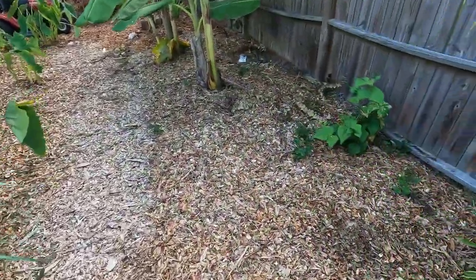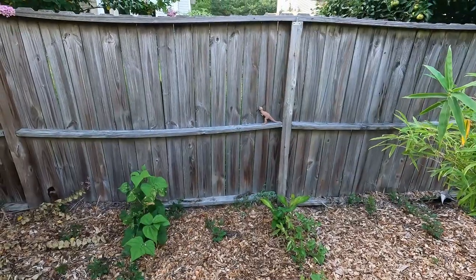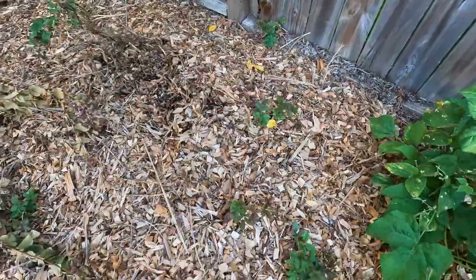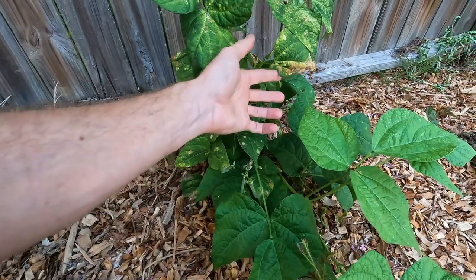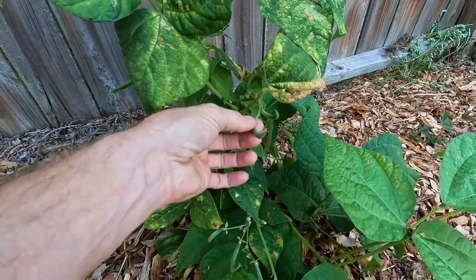Coming back over here, this is the part-shade side. There was a pole bean right here doing great — you may have seen it in another video with little bamboo poles in a V shape — it had grown up the pole, spread out really well, and I got at least three or four family meals off of that one plant. And then all of a sudden, dead. No clue what happened. This other plant right here is starting to get some little spots on it and, just like the other bush bean plants, just no real sizable edible beans. It flowers, it grows, it produces beans — they're just smaller.